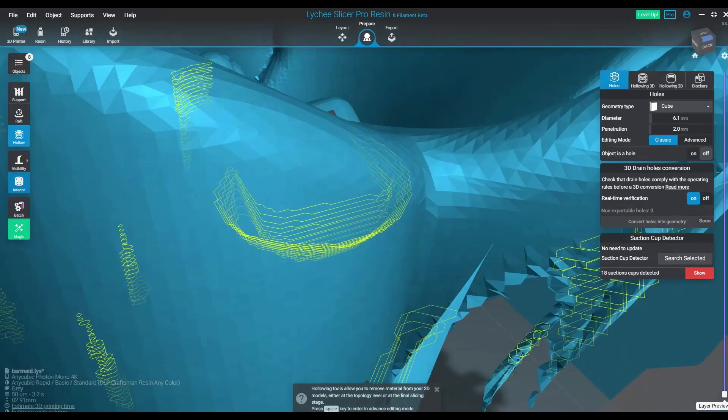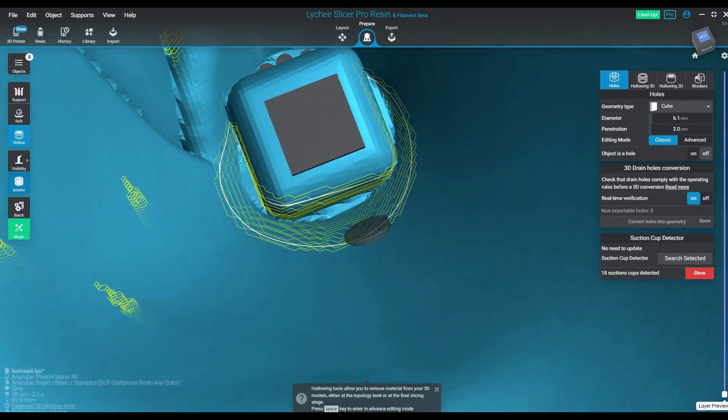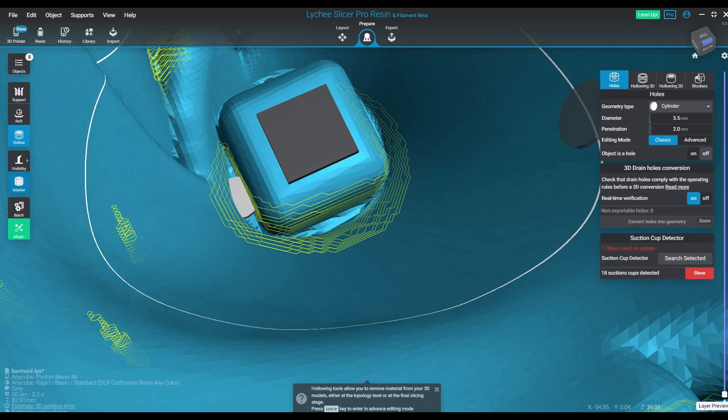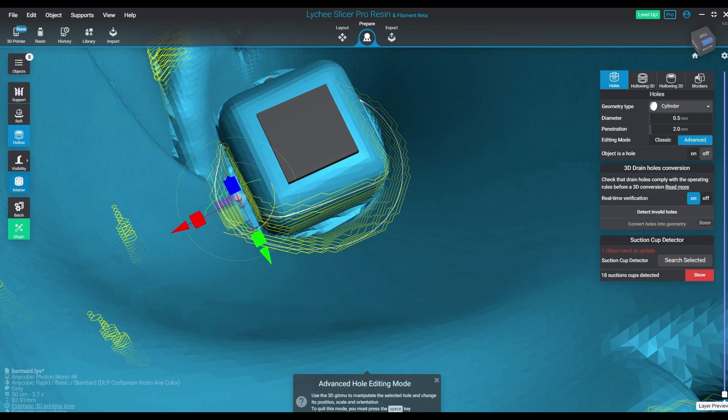Getting this stuff right is actually really important. I think this is a great feature. So if you are a pro user of Lychee and you have the ability to get the beta, go ahead and give this a try. It does let you take a look at things that you really haven't been able to see before, and you can try all different sorts of methods to relieve the suction cupping.